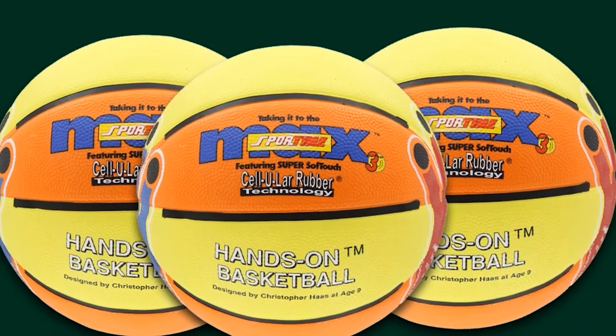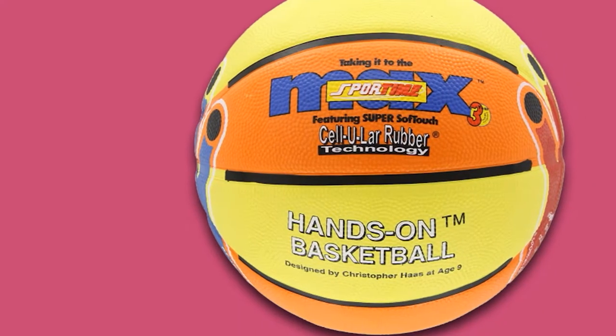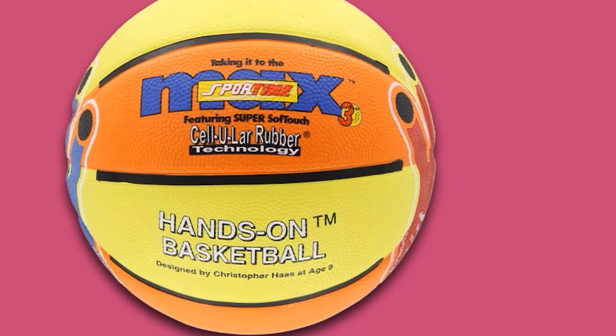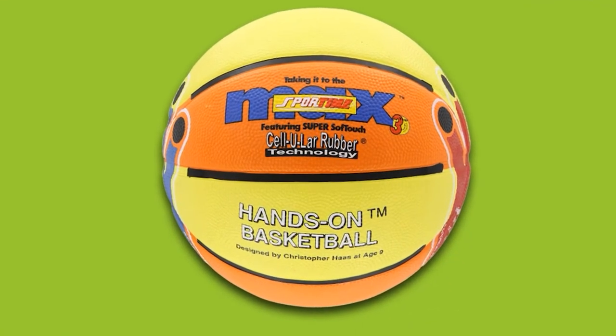The ball features color-coded right and left-hand prints on the surface to indicate the correct one-handed shooting form for both righties and lefties. The yellow and orange striping provides clear directions for the correct rotation of the ball, so kids can easily see when they put just the right spin on their shots.